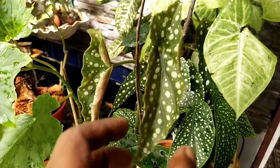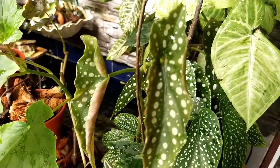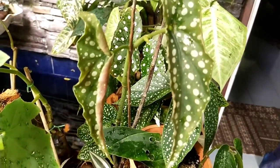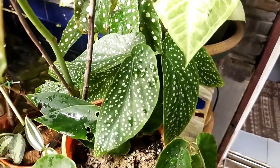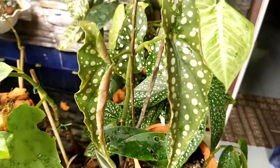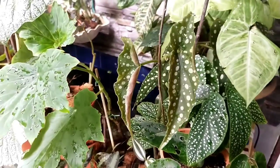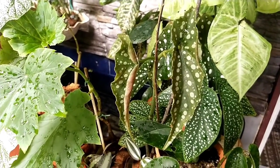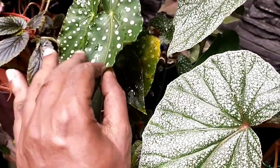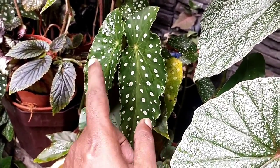In today's video I would like to talk about a situation where you would find a cane begonia suddenly dying away. I have experienced this many times and it appears to be a little bit of a mystery - where a healthy cane begonia ends up becoming leggy and the leaves tend to drop off and don't look healthy.